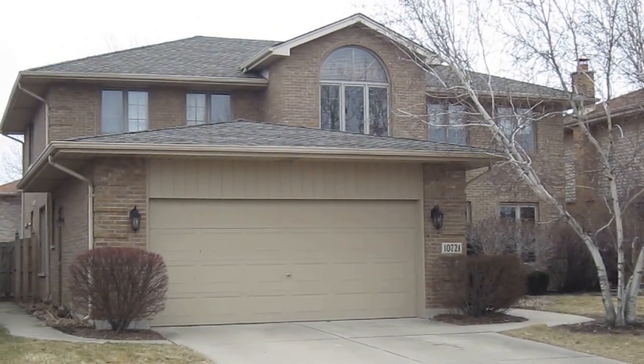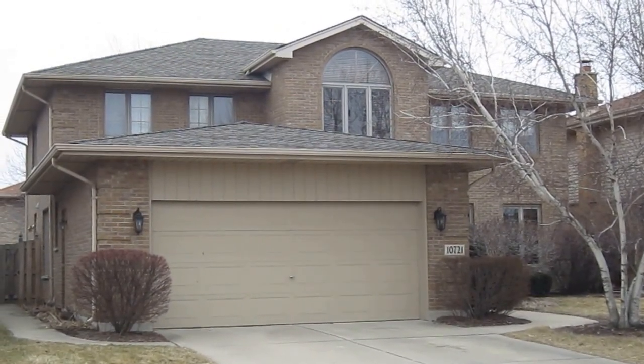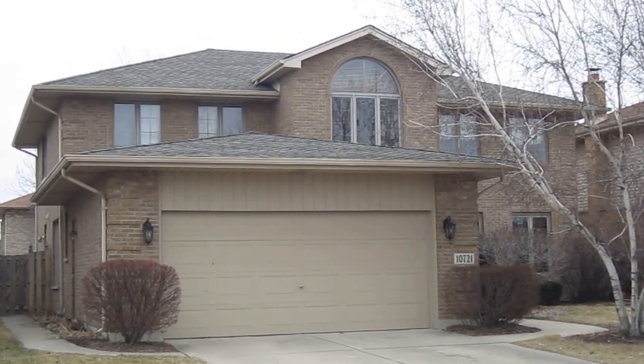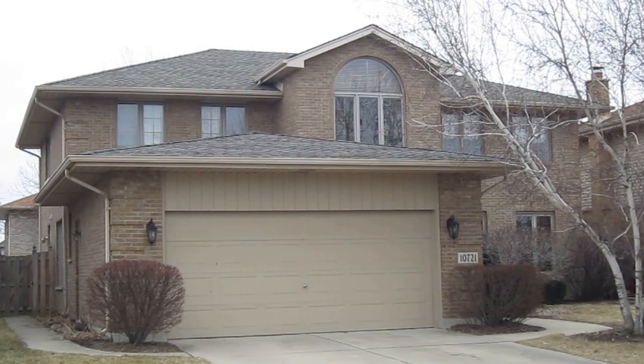Hey there, everyone. Kevin here from Stan's Roofing and Siding out here in Oklahoma, Illinois, today to show you a house that we did not too long ago. We went ahead and tore out the homeowner's existing roof and installed this new architectural style roof on this house.